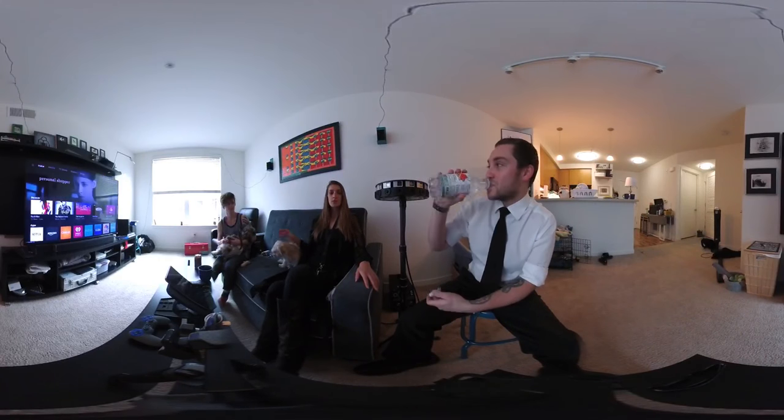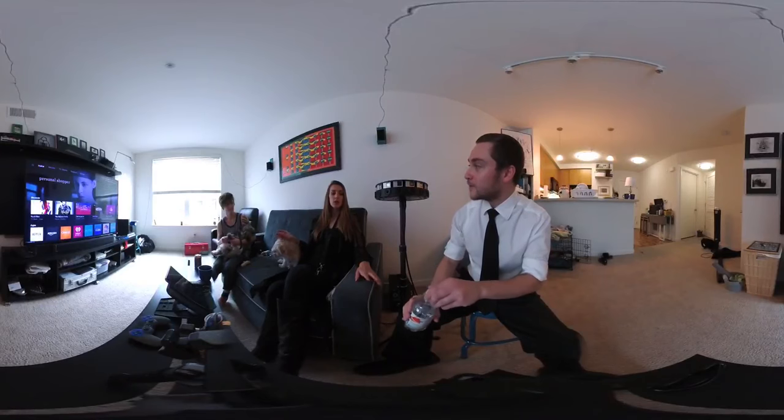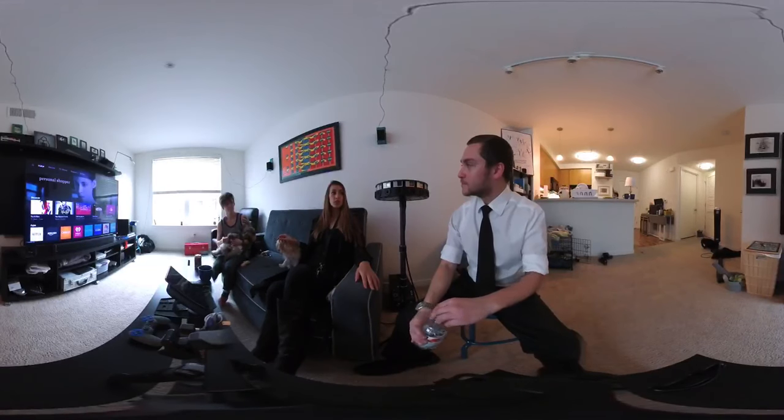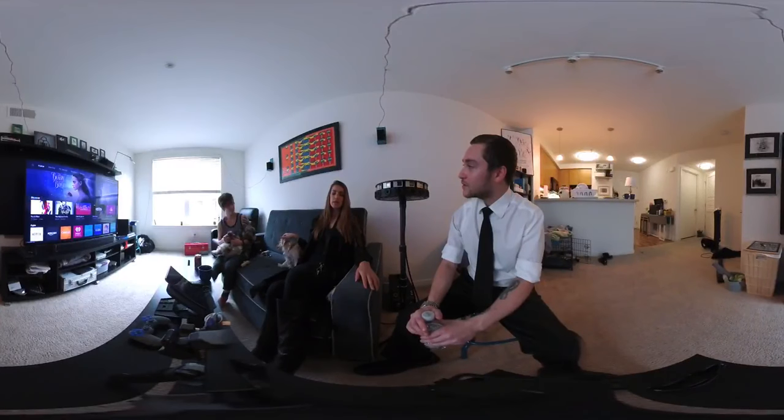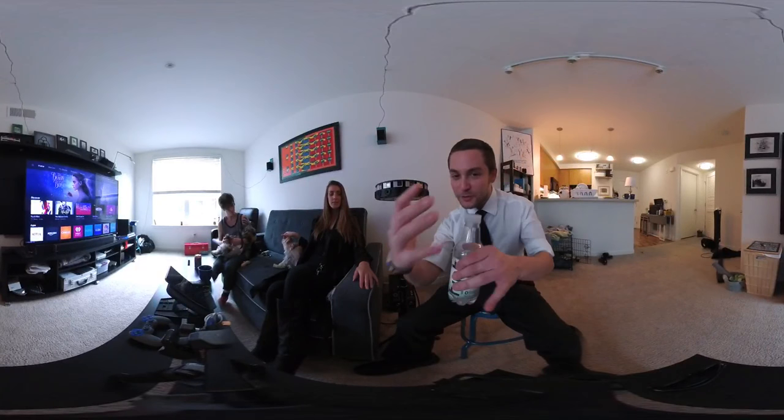Tell me a little bit about the project you're doing with this Google Jump camera. The project we got approved with Google is called Traverse. It's based on the biblical story of the falling of the Tower of Babel, and it is an interactive immersive art piece.